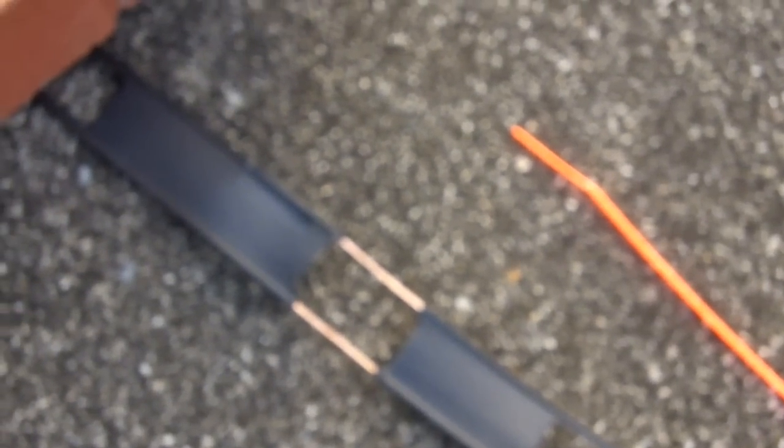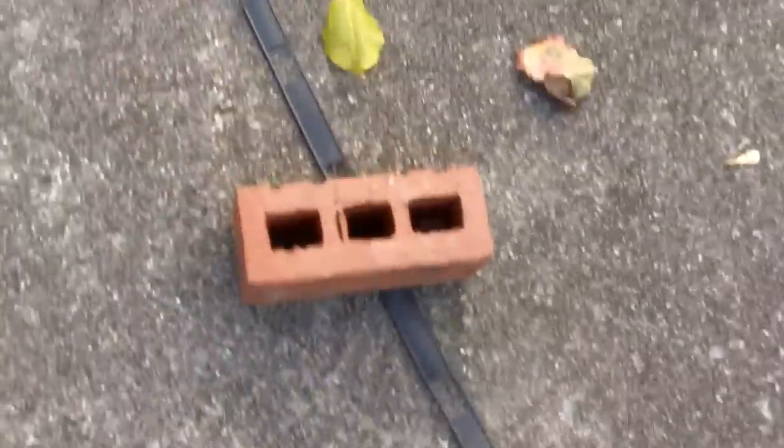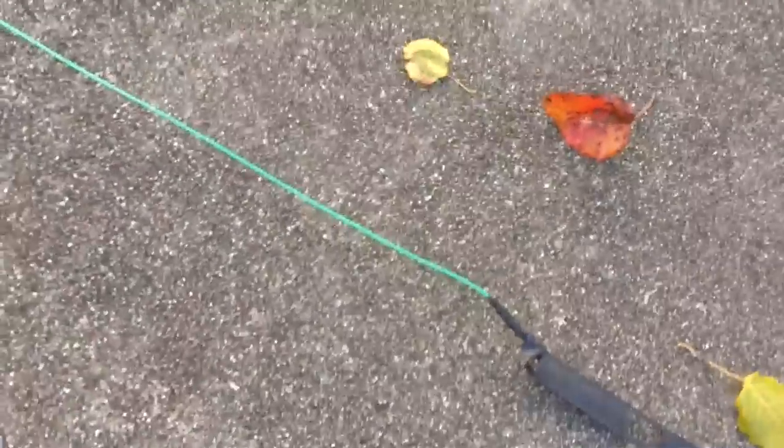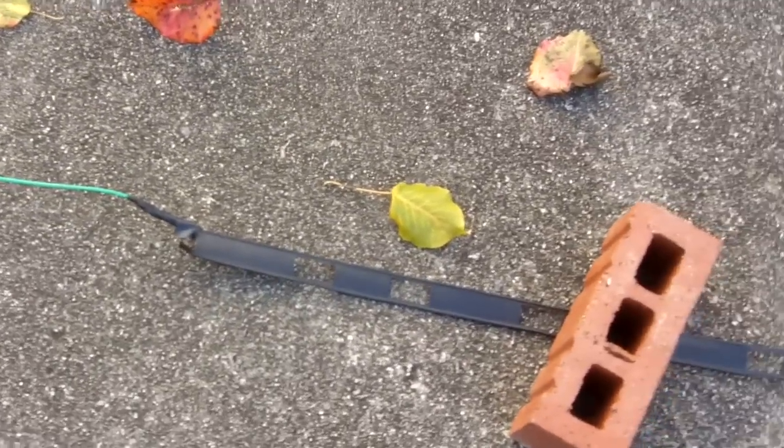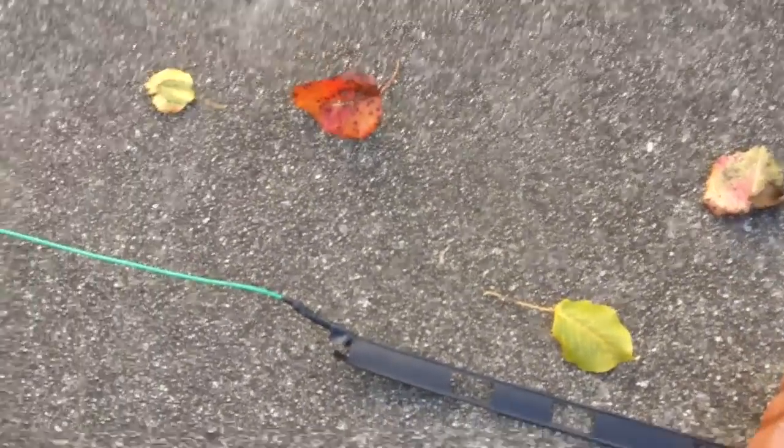You want the center conductor on the same side of the ladder line that connects to the insulated wire at the top of the radiating element. Following the right side all the way up, the little green wire connects to the right side — so put the center conductor on that side and the shield to the other side. The two sides at the top are not twisted together; only the bottom is twisted.